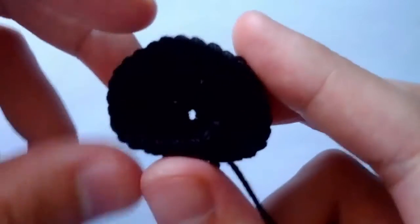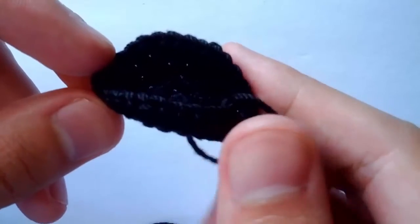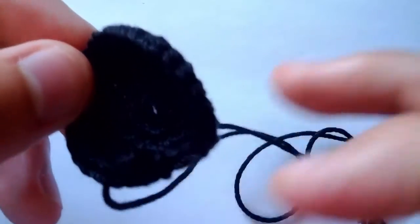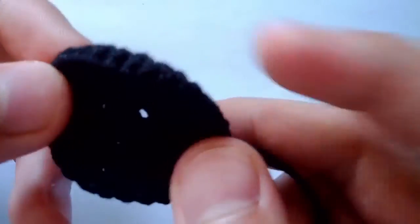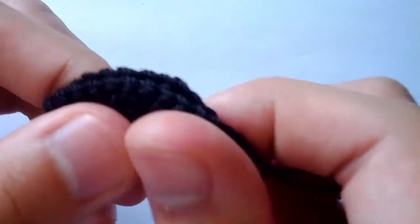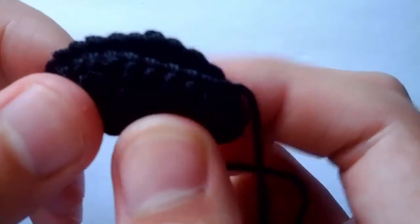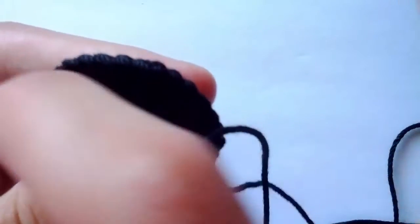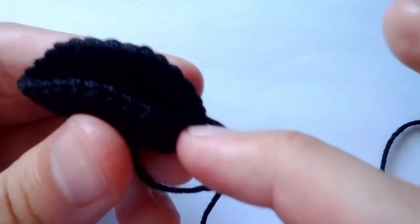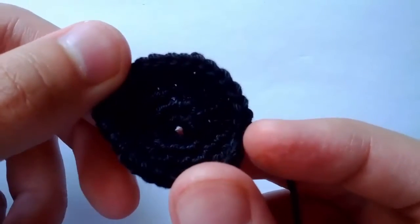Here we have the mouth. We're going to sew the tongue and the two teeth into it. It's very simple. All you have to do is start by taking your mouthpiece and folding it in half so we can get a crease. It doesn't matter which way you fold it since afterwards we're going to be sewing all the way around the mouth into the head of the bunny. Just fold it anywhere you like, get that crease and open it up.